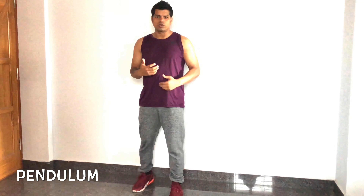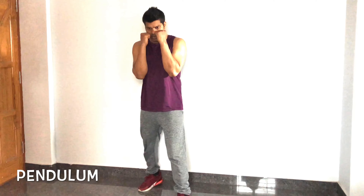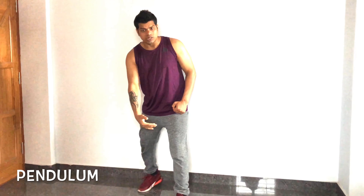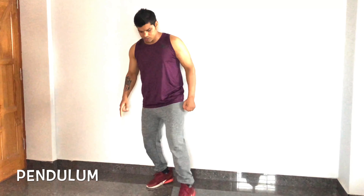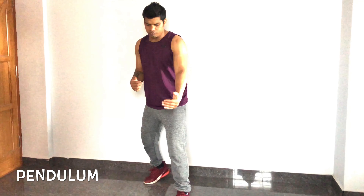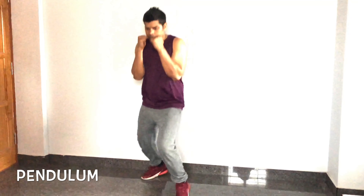Once done, we move to the pendulum. In on-guard position, with both legs maintaining your stance gap, jump forward with both legs and then back again. Don't close your feet or cross them — keep the gap. This two-to-three foot jump forward and back is the pendulum.